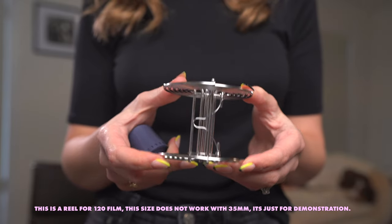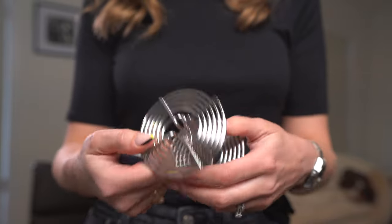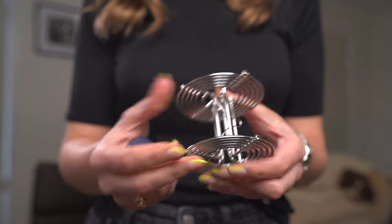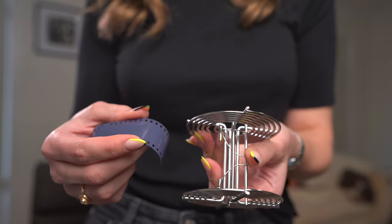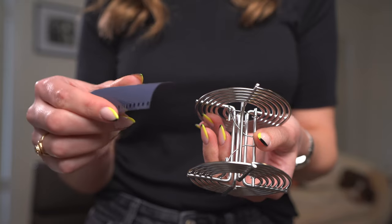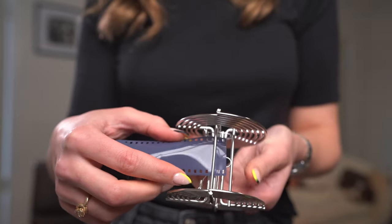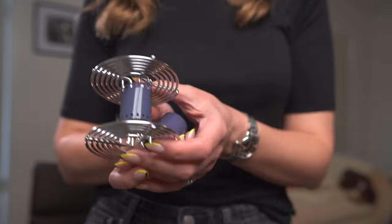There's also this kind of reel for loading your 35mm film, and a lot of people like these — it's not my preference, but I'm going to show you how in case you end up getting one. To load the film, pull down on this little paper clip tab and bow the film the same way you would with the other reel. Then slide it on top of that little paper clip underneath this bar, and continue to roll the film as you would the other reel.